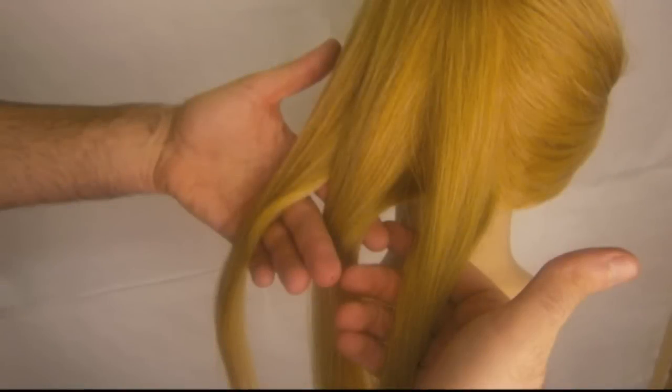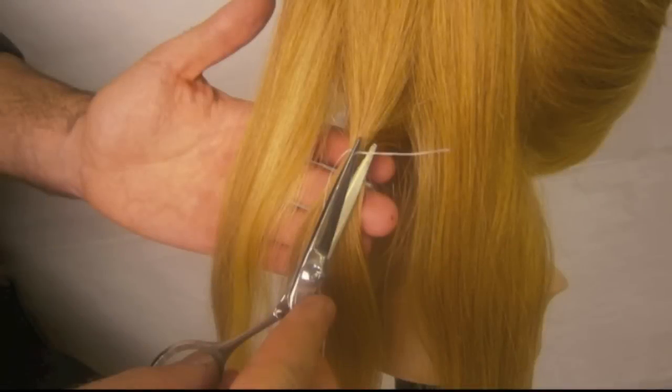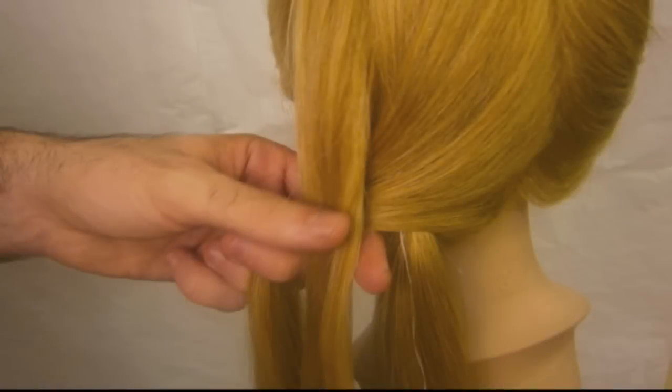For a romantic loose side bun, divide the hair into three sections. With a strand of dental floss, tie a knot into the middle section and cut the excess with your scissors. Start with a three-stranded braid and work your way down the hair, making sure that the floss stays in the same section it began with.